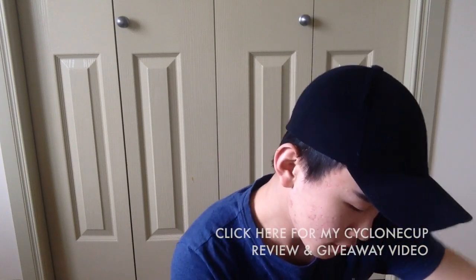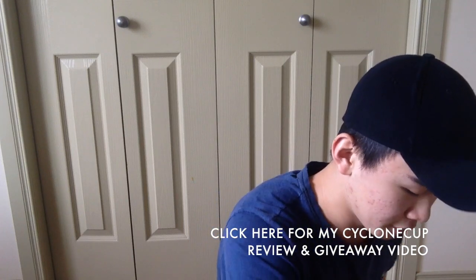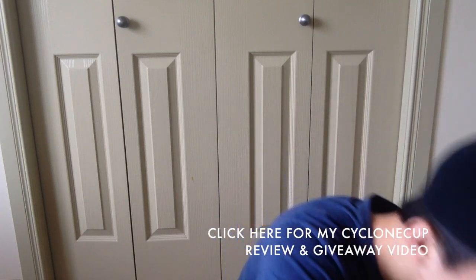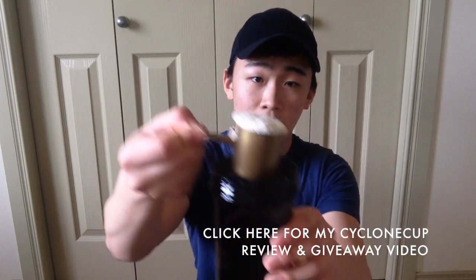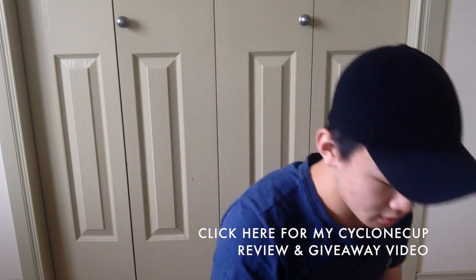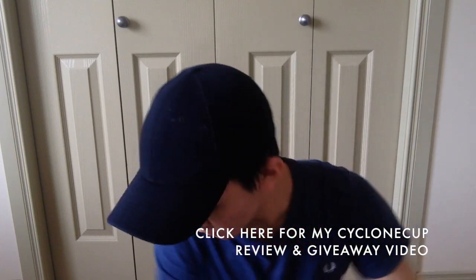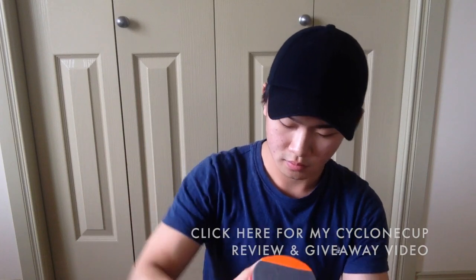The instructions call for six to eight ounces of water with every rounded scoop, so I'm going to be using my Cyclone cup and we'll be starting with the coffee flavored one. I saw some reviews for the mocha cappuccino but I couldn't find any reviews for the coffee flavor. Here's a scoop, and I'm gonna shake this for 30 seconds.